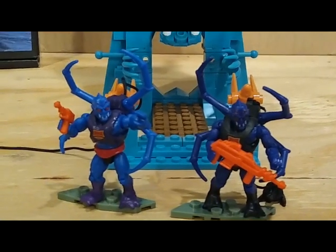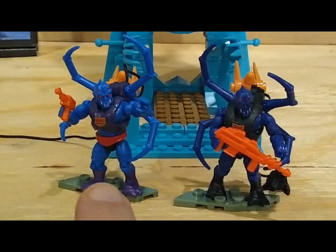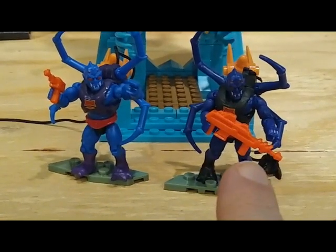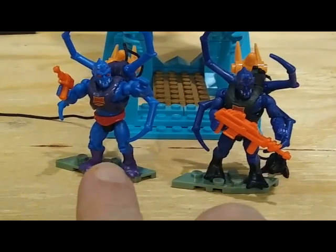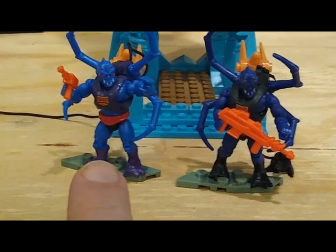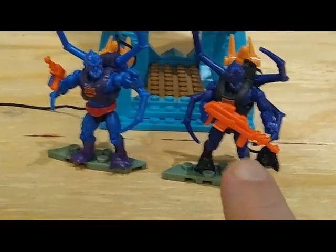We're going to compare the Webster that comes with the Eternia set with the one that comes with the Snake Mountain set. The one on the left came with Snake Mountain; the one on the right came with Eternia. As you can tell, the one on the right is a darker blue and comes with the larger blaster, while the one on the left is a lighter blue that comes with a little handgun. In my opinion, the left one is a filmation-accurate version, and the right one is the Mattel toy version.